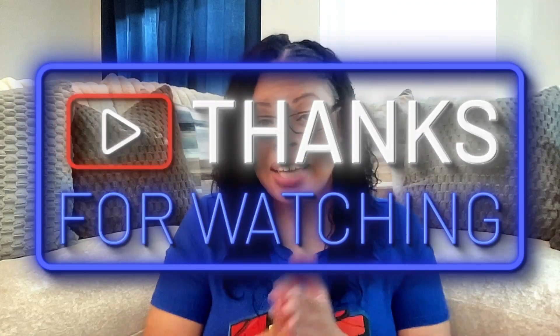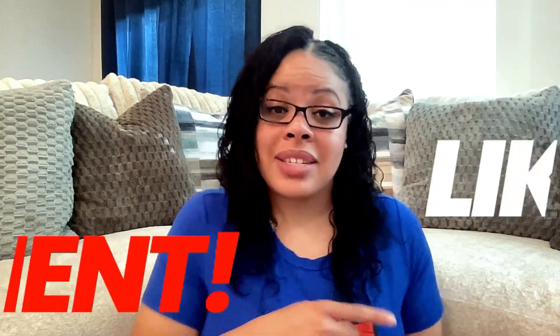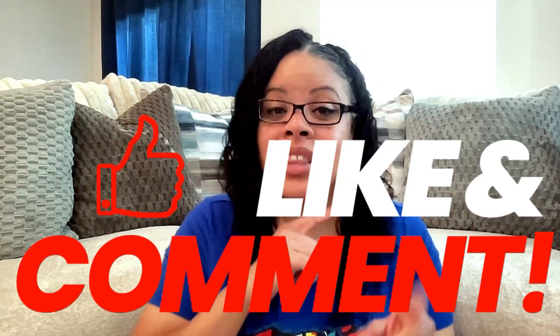Thank you so much for watching. My name is Asia — I am the Basic Christian. Don't forget to like, follow, subscribe, and share. Leave a comment and let me know how you like this. And in the next episode, we're going to talk about pairing the katana with the chosen samurai. See you in the next episode.